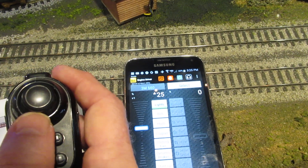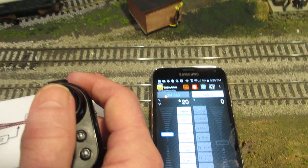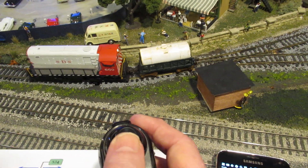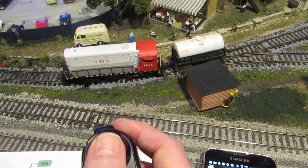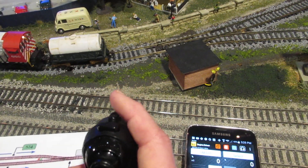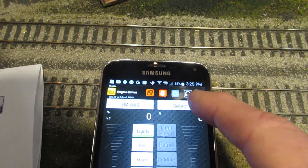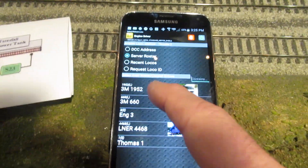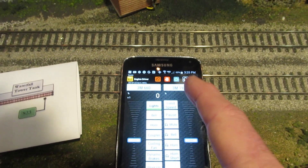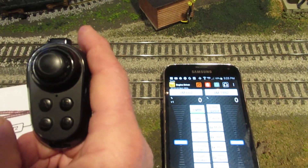I can go forward and backward with the joystick and it will actually control the engine. I can put multiple throttles on — if I wanted a second throttle I can select another engine, which happens to be a DC engine. So I'm running DC and DCC engines through one throttle and can control them both with one joystick.